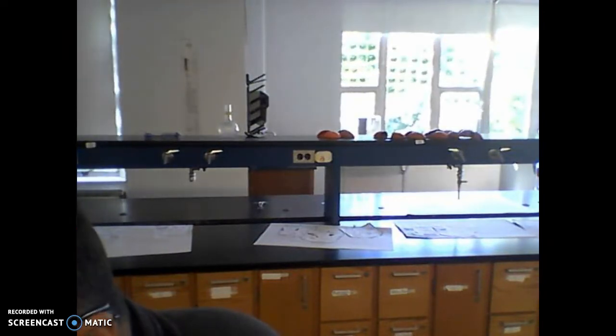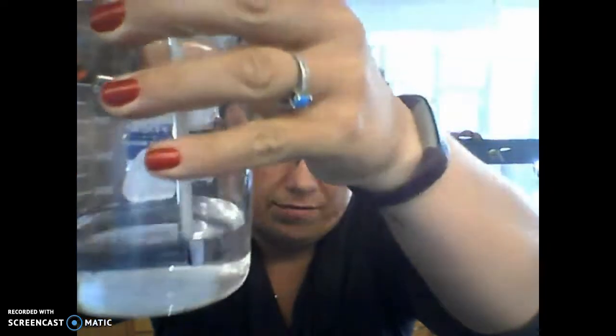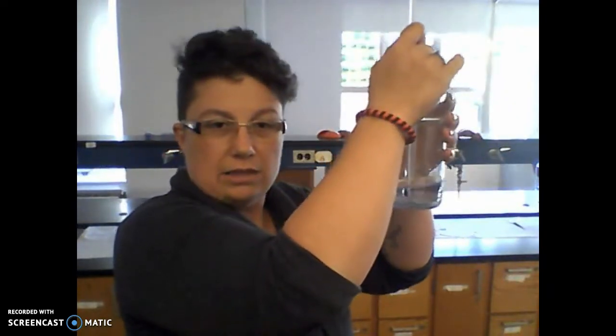When we use the thermometer, put it in the liquid and hold it suspended — do not set it against the glass because then it takes the temperature of the glass. Hold it in the middle, not touching the sides, not touching the bottom. Hold it there for one minute — not 30 seconds, but one full minute. Then keep it suspended in the water, bring it to eye level, and take the reading.